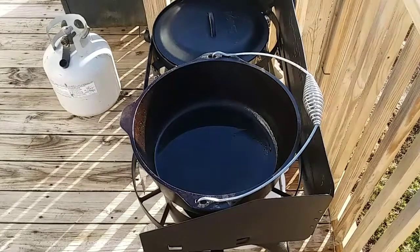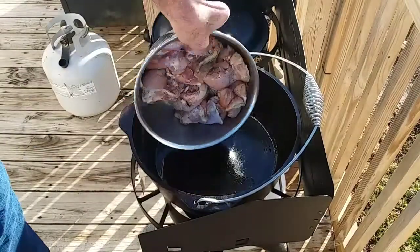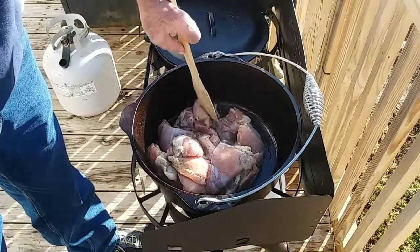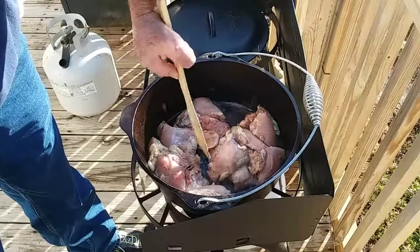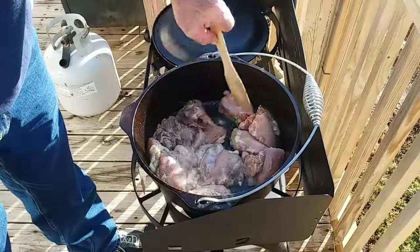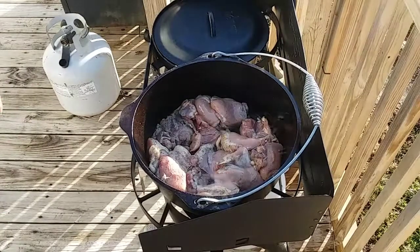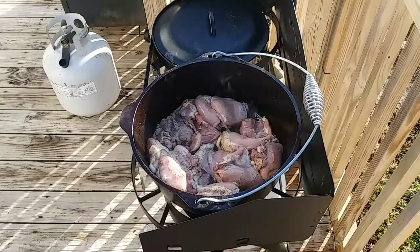All right, we got the pot all greased up. I got the chicken — it's all salt and peppered and everything. We'll get it browned up. That's roughly about four pounds of chicken going in there. These are the boneless skinless thighs. Once I get it browned up I'll add the barbecue sauce, and really that's the whole recipe. I'll be back in just a few minutes as soon as this gets browned up.